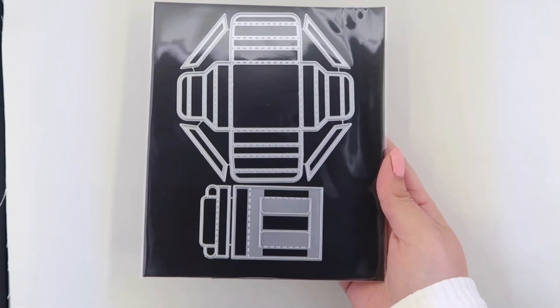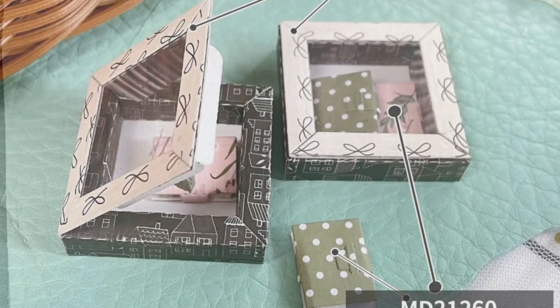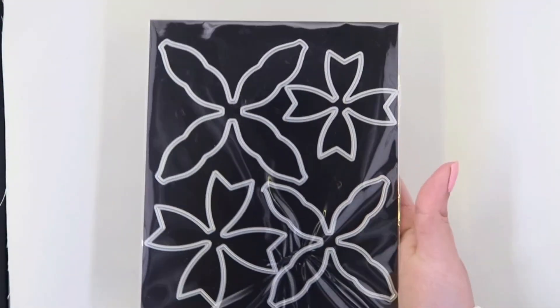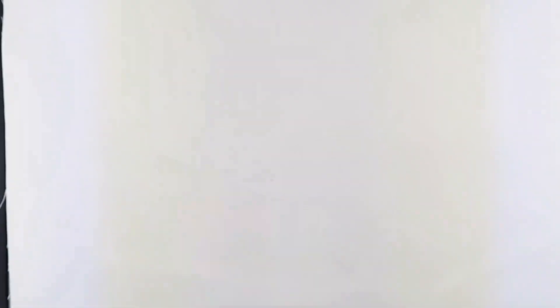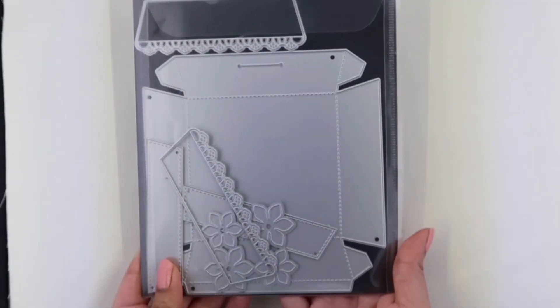Here is a postcard die, and I got this one as well, which is supposed to be a box — I'll include a picture because I didn't get around to playing with it yet. This one's one of my favorite dies that I picked up: it's a bow die and it also has two different sizes; this is the smaller one.